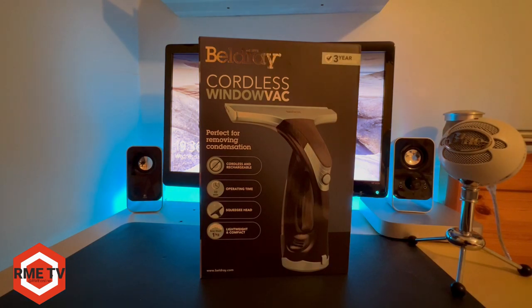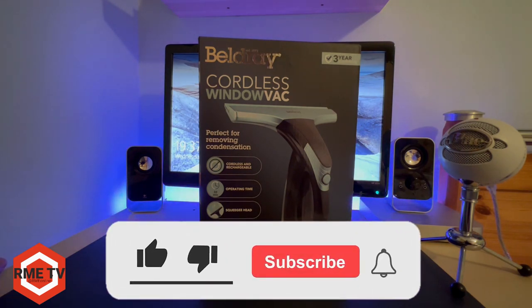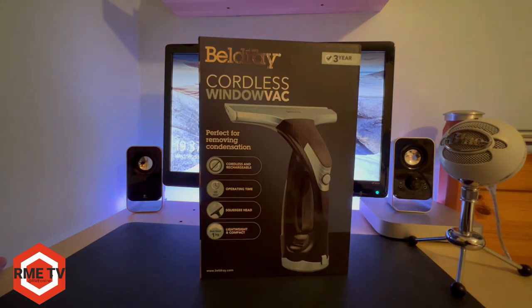Also hit that subscribe button because we are giving away two £50 Amazon gift vouchers in our 1k subs competition, which we're about 150 subscribers away from. Once we hit that we're going to do a giveaway with two winners getting £50 Amazon gift vouchers, so all you have to do is subscribe to enter.